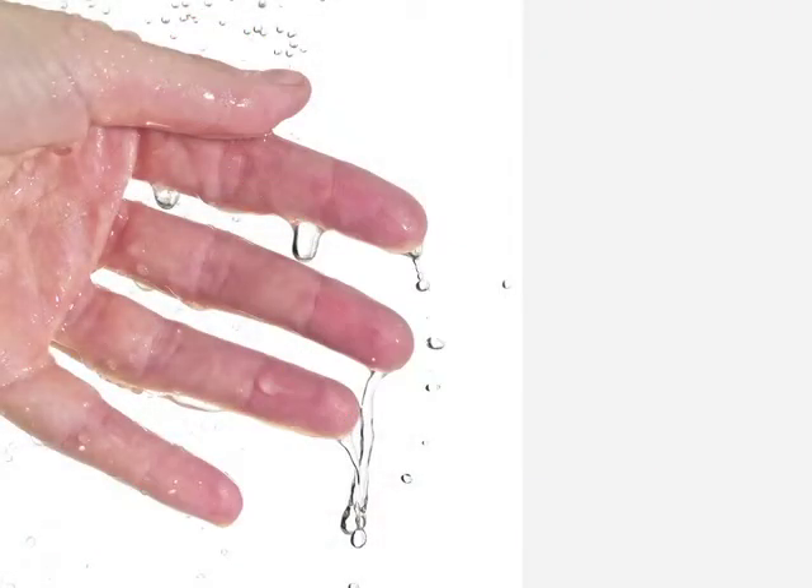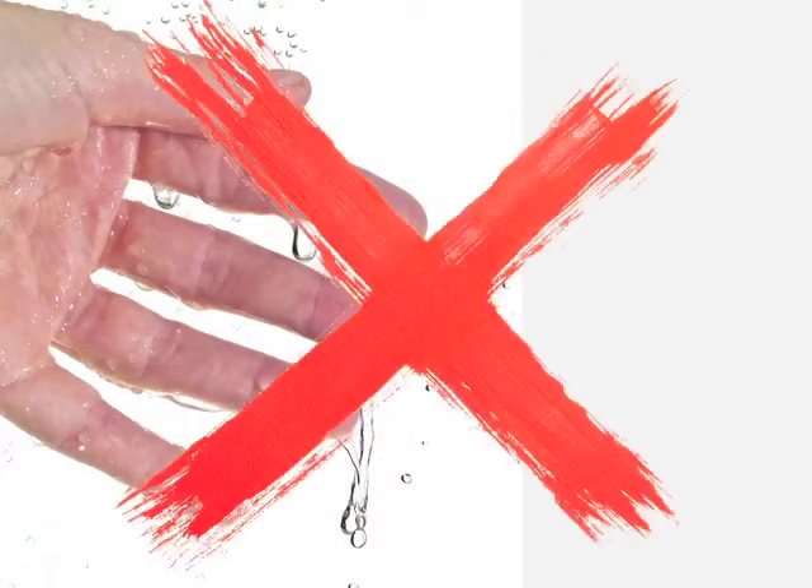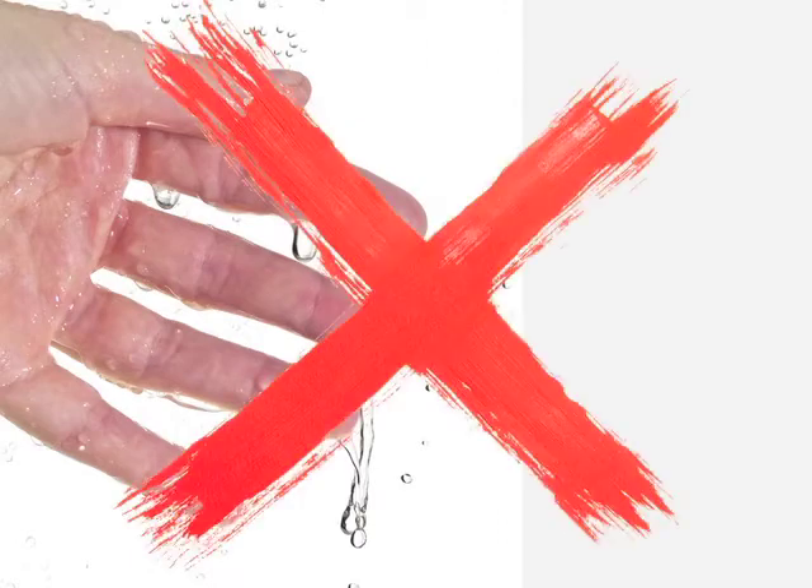A couple tips to help you out. One, never go with a wet hand. If you know your hand is wet before the handshake, wipe it off on your pants, your sleeve, or your back — some way where the person doesn't see it. If you have a napkin, that's best. Then go in for the shake.